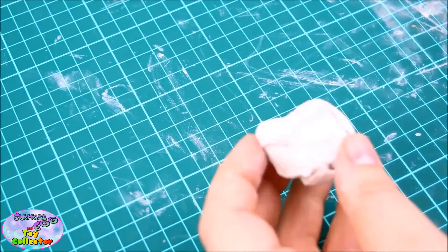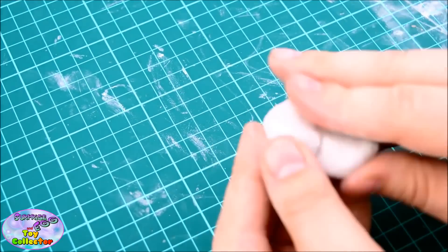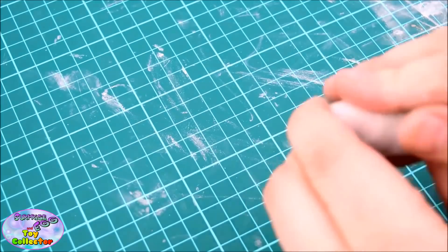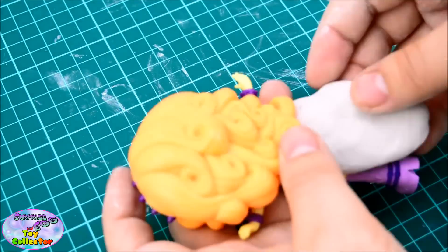First up, we're going to use some air drying clay to make the extra hair section for our Adagio Dazzle. As we'll be using crafting tools, you may need an adult's help to make this.